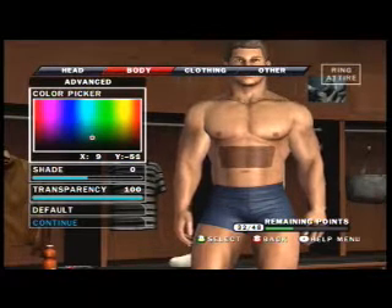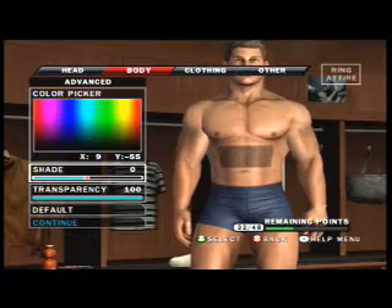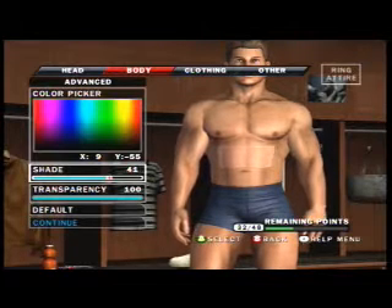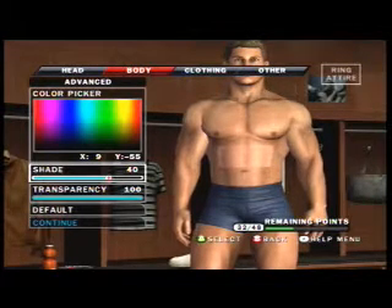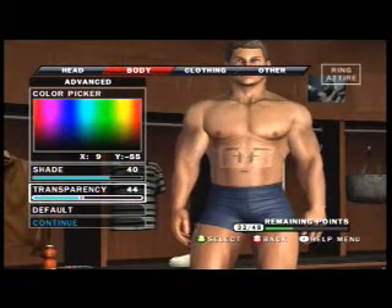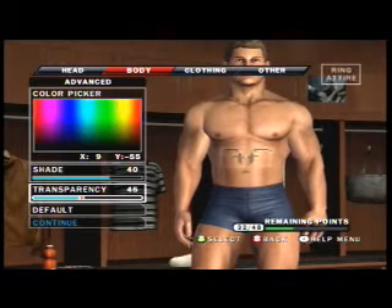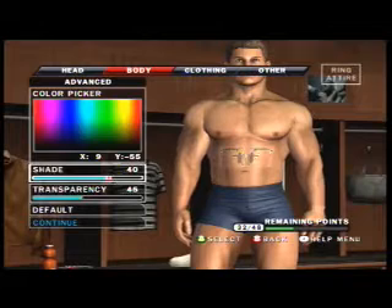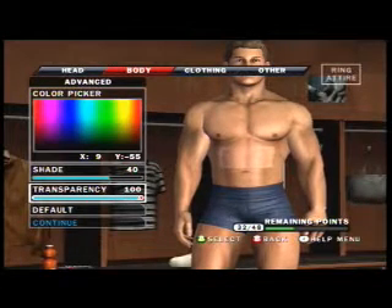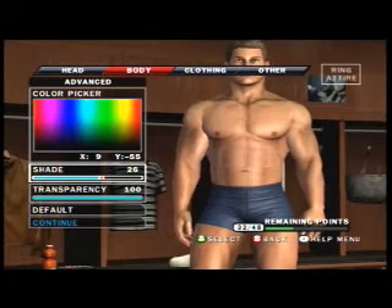I wrote down the Caucasian skin color, if you call it. I wrote down the color so I know exactly how to do it, so I won't have to go back and forth. And when you do so, after you make it the exact same color as the skin or close to it, we're going to darken that or whatever.